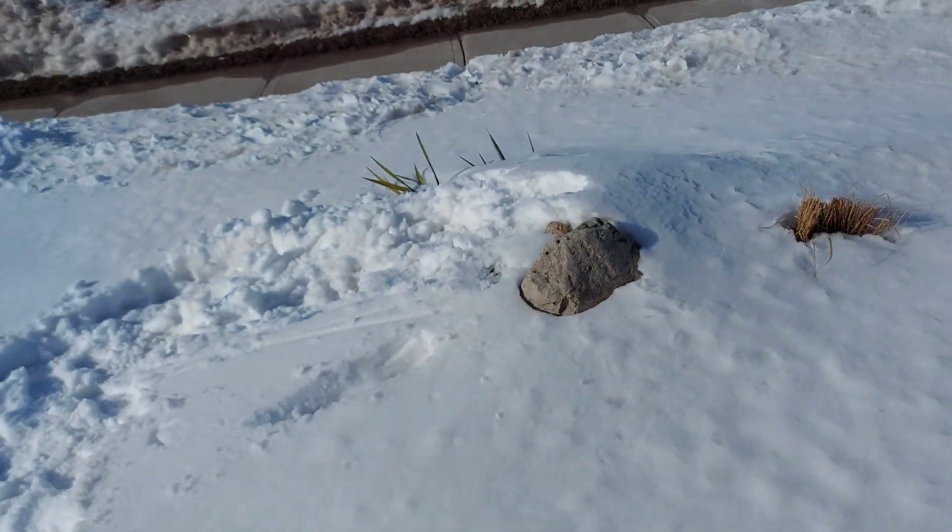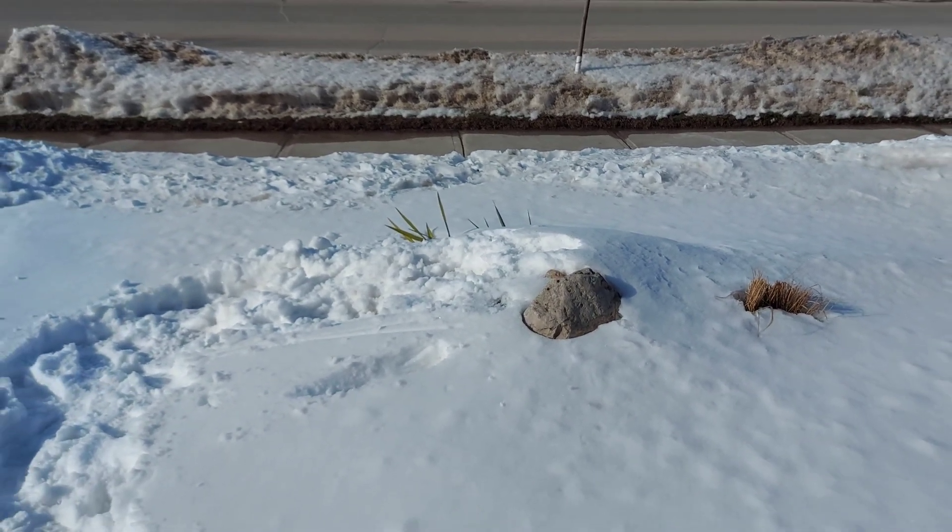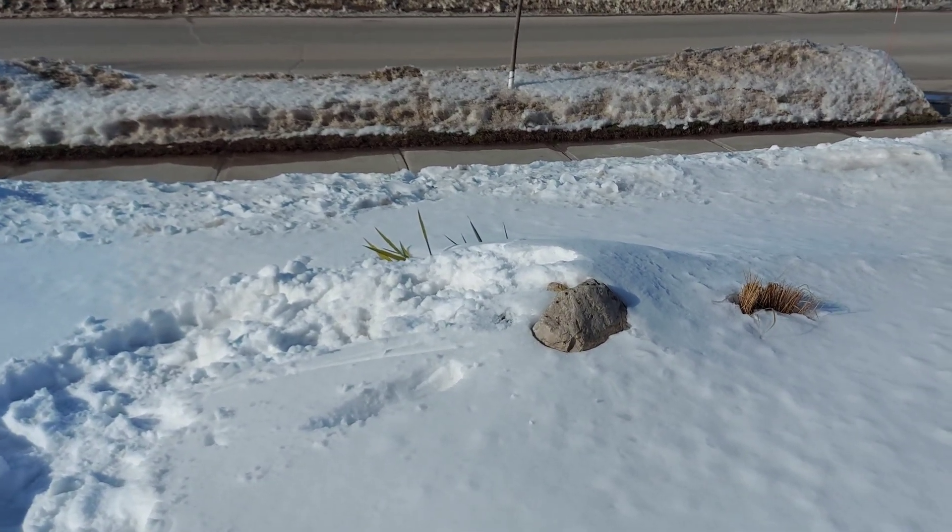Just a quick video guys. Hope you guys are having a great day. I hope I answered that person's question. Have a great day — cheers, take care.